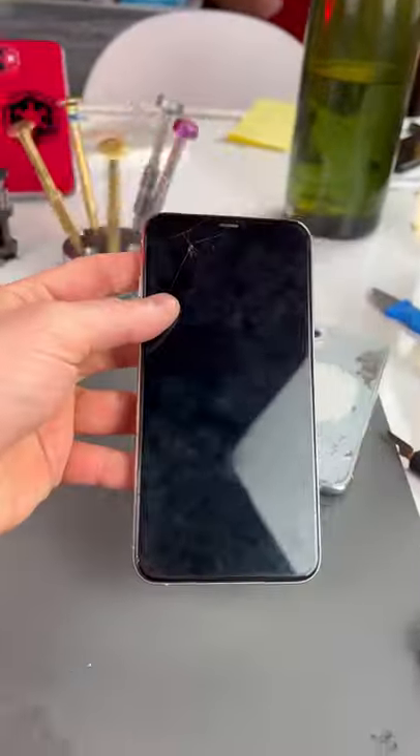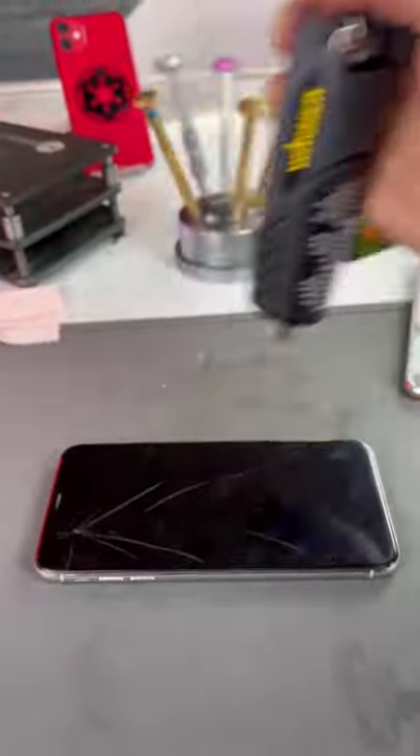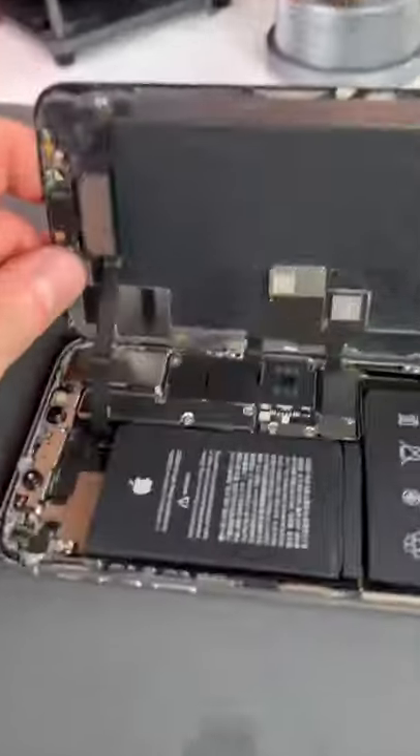We got the back done, now let's do the front. We'll take out those screws and heat this thing up. You just gotta stab it just right. So we'll pry this up and start unscrewing.